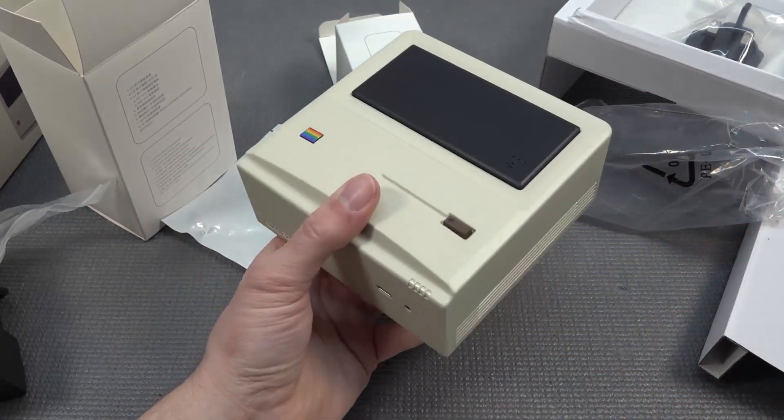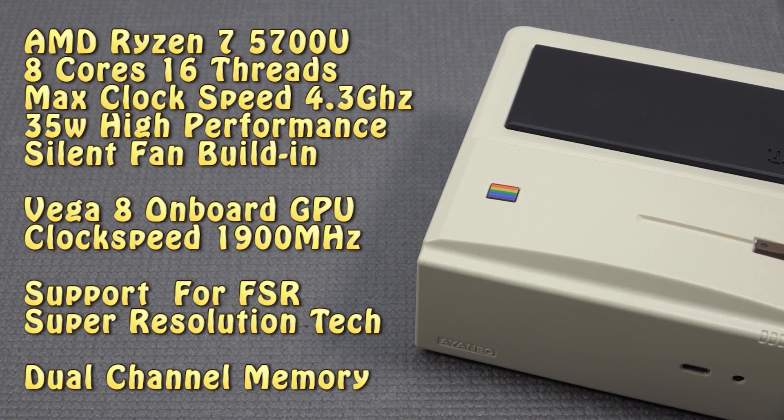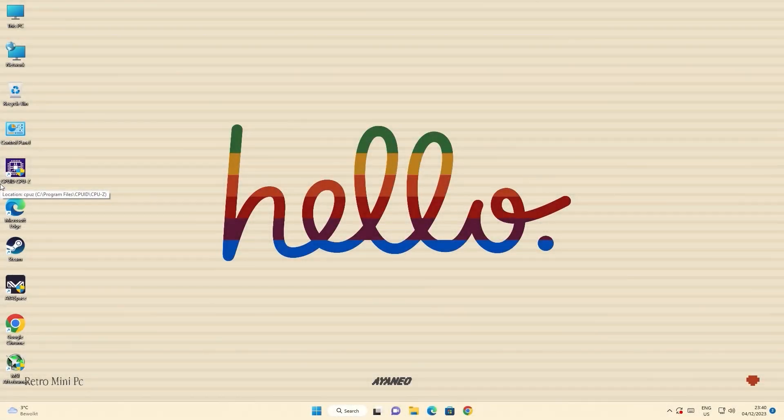Looking at the specifications of the ANEO retro mini PC, it comes with an AMD Ryzen 5 5700U. There are different configurations available with varying RAM and storage. This unit has 512GB, which is more than enough for typical use, though not ideal for gaming. It can also be upgraded with a 2.5-inch drive, which is great.